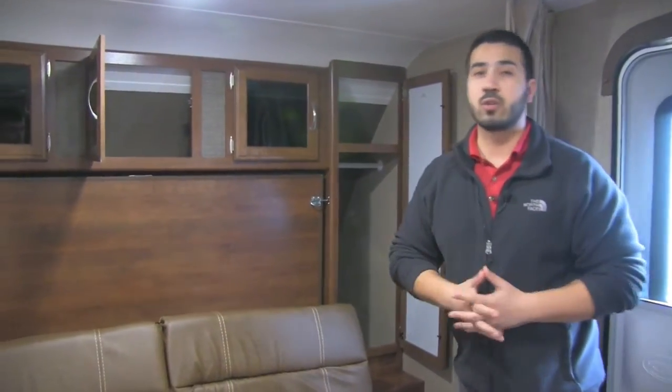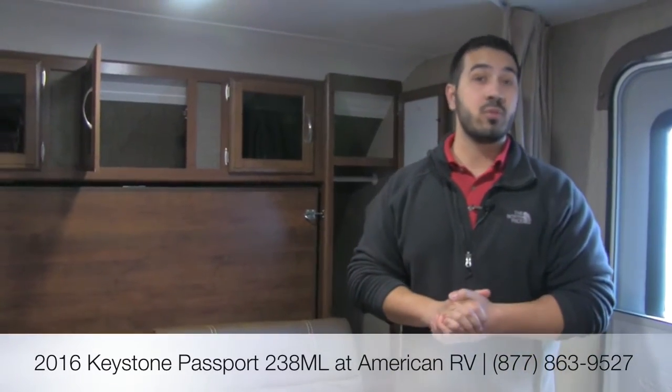Alright folks, that's pretty much going to wrap it up. Again, this is the 2016 Passport 238 ML in the all-new Driftwood interior. This is just a great coach for the family. It's small enough to take just about anywhere, and light enough — being under 3,900 pounds — that you can tow it with a midsize to large SUV. It has a lot of great features: double bunks, a nice big dinette, and the Murphy bed is absolutely phenomenal for space savings.